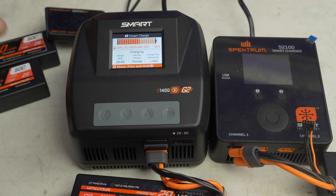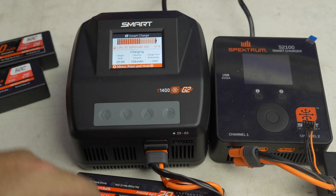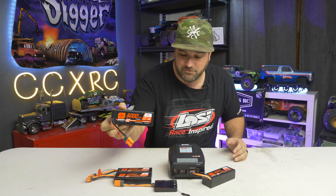While this one's charging, I could literally go in and start setting the rest of my batteries for what I want them to charge at when I plug them in, so it's ready to go. So there you have it — the Smart Technology G2 batteries and charger from Spectrum.